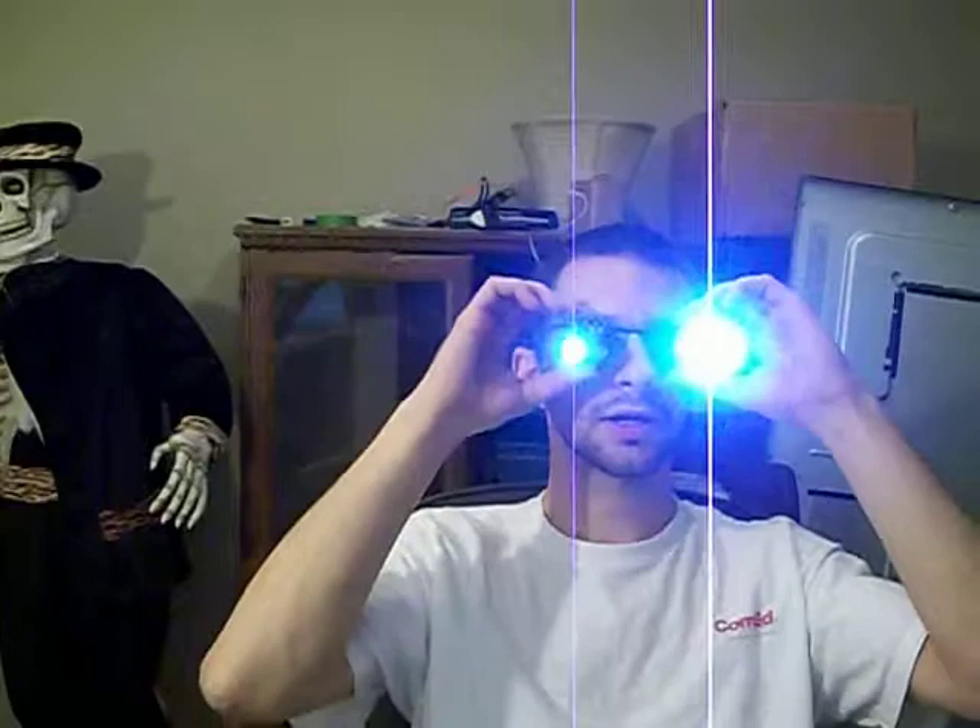It was well worth the 7 bucks and change, and that includes shipping from China. I will add the video link for the guy who I bought it from. Took about a week to get here.